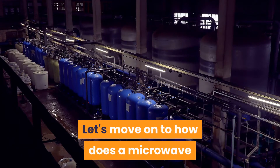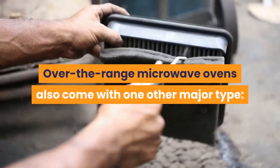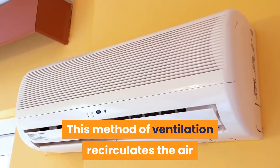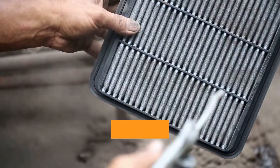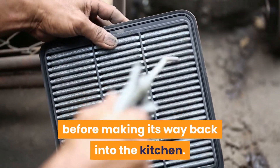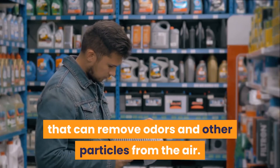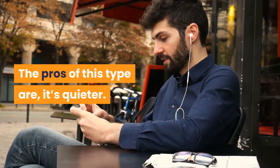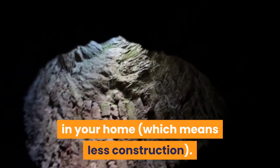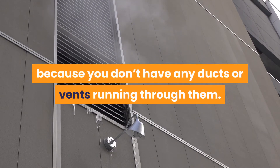How does a microwave recirculating filtration system work? Over-the-range microwave ovens also come with one other major type: recirculating and filtration. This method of ventilation recirculates the air and brings the heat back into the kitchen. These ductless compartments cycle the air and pull it through a filter before making its way back into the kitchen. Some of these filters are equipped with a charcoal filter that can remove odors and other particles from the air. The pros of this type are that it's quieter, there is no need for a venting system to be installed in your home, which means less construction, and they're easier on energy usage than traditional ventilation systems because you don't have any ducts or vents running through them.